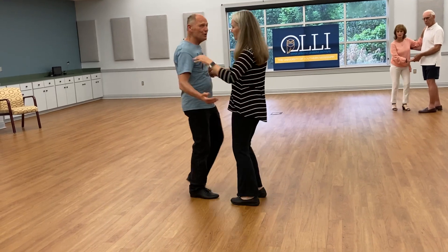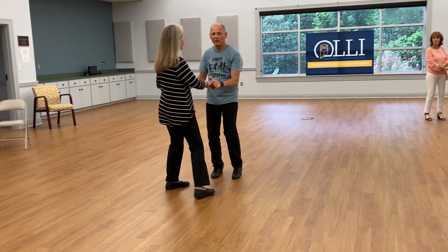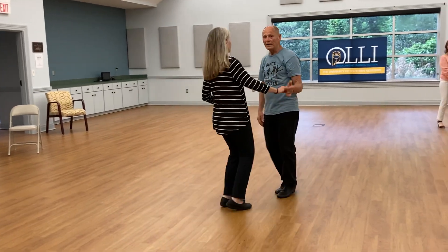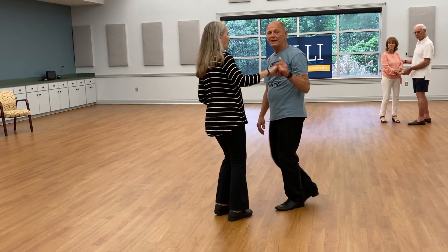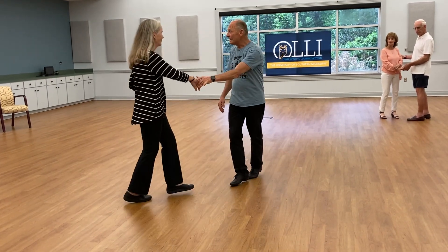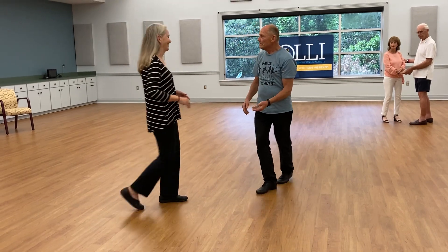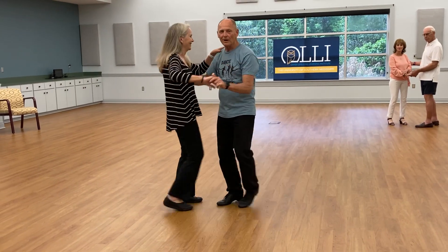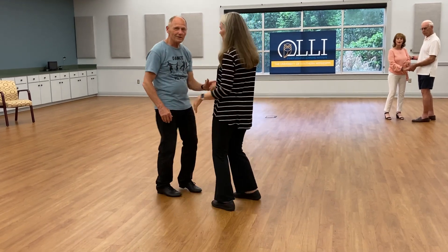We also show you can do that basic in two hands in an open position, rock step, or even one hand — you just don't want to lose connection. Now of course if you do lose connection it's not a disaster, because we know what the rhythm is so we can get back together, or we just stop and start over. Don't be afraid to do that either.